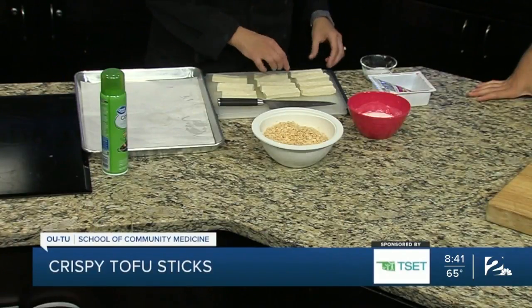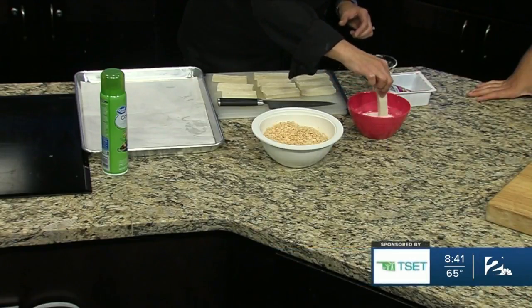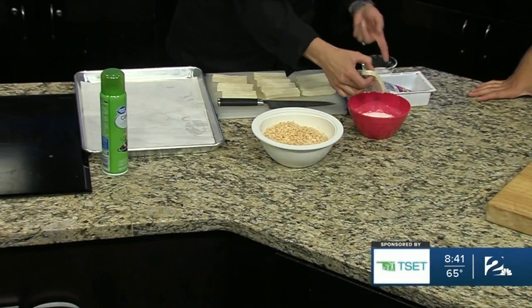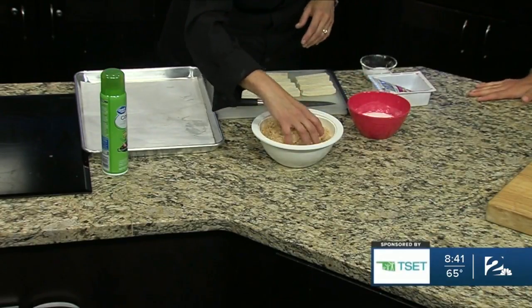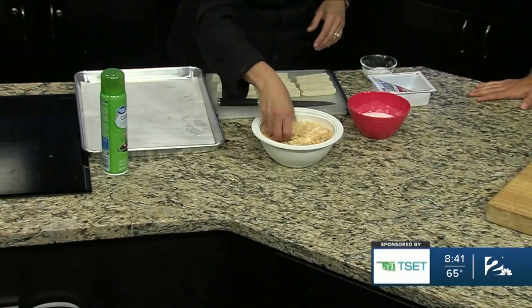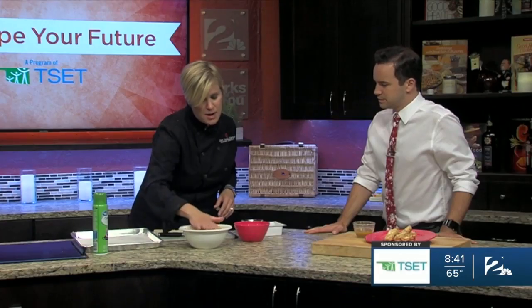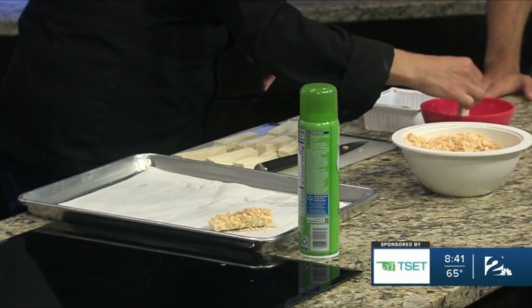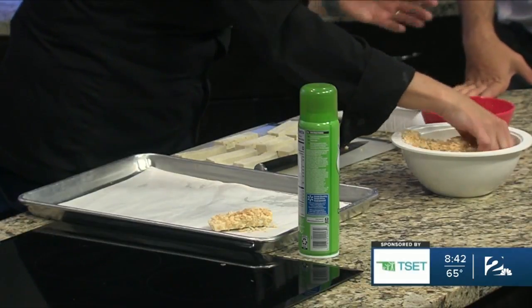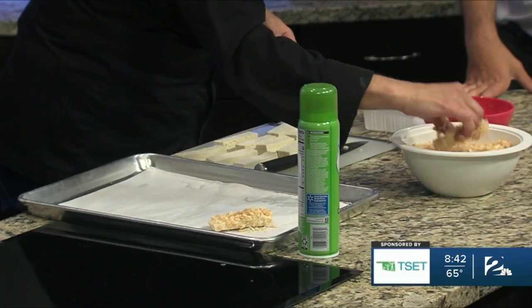Last night I did a little test run on these and my daughter helped. The tofu has been pressed to remove any excess liquid, and one pound makes 16 sticks. It's just going to get dipped in a mixture — this is yogurt mixed with a little bit of water to give it the right consistency. Then I'm just rolling it in the cereal like this and pressing the cereal on each stick as we go. You want the sticks to be nice and dry too, because if not, the yogurt won't stick and then the cereal won't stick and you'll just end up with sticks with no coating.